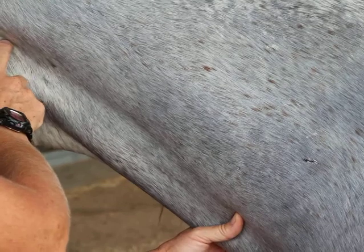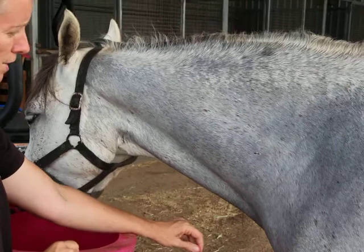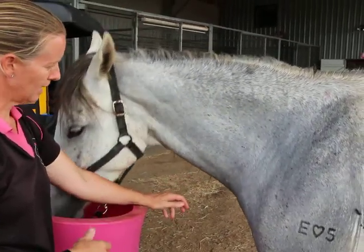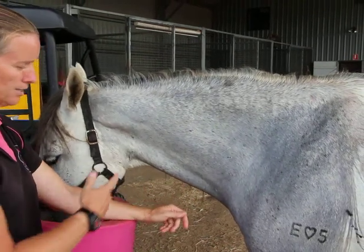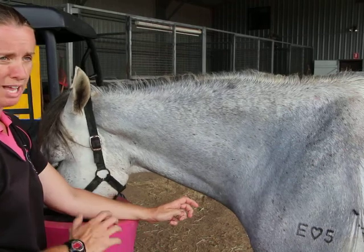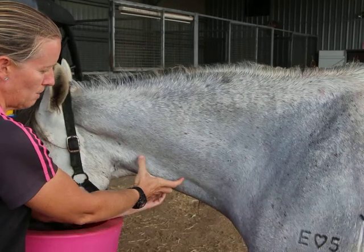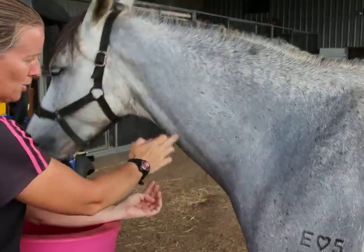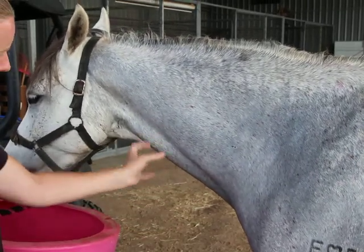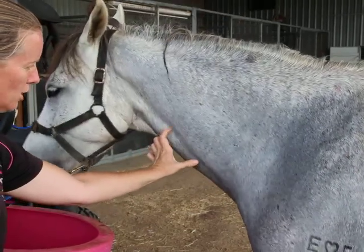You can see it runs from down here and goes up here. If you inject in the top third of the neck, the jugular actually runs very close to what we call the carotid artery — which is an artery, not a vein. If you inject accidentally into the carotid, it's going to go to the brain before it gets synthesized, and your horse will have a very severe reaction and potentially die. So the safest place to inject is the middle third of the neck, because it doesn't run as close to the carotid and the jugular is a bit more superficial in that area.